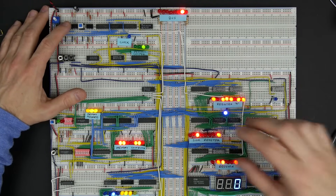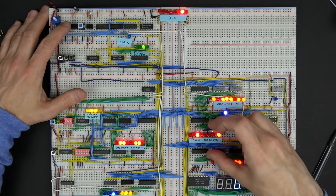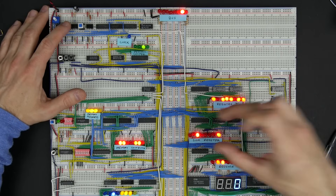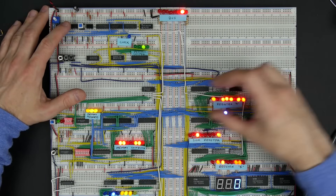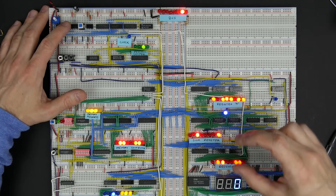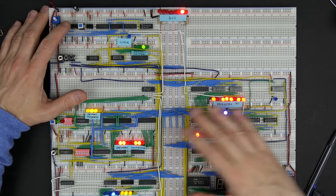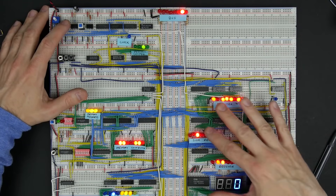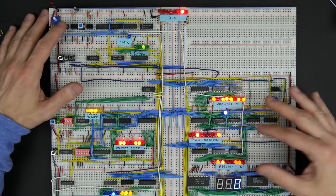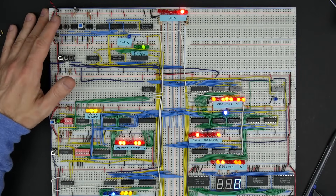The point is that we can use this bus as a common way of transferring data from one part of the computer to another — whether it's from memory to a register, from one register to another register, from a register to memory, or from a register to the output. The bus provides this kind of any-to-any connection: everything is connected to it, so we can move data from anywhere to anywhere. Very flexible.